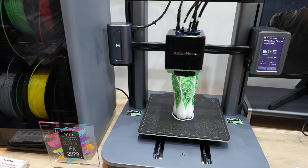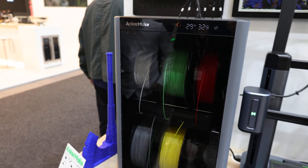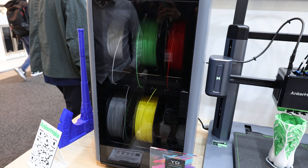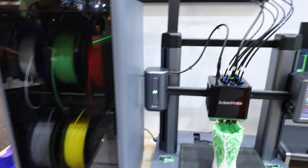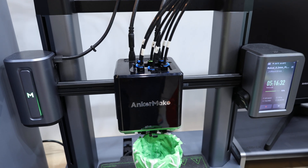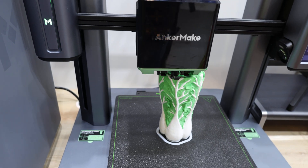Right here we are now at the Anchor Made stand. This one is with the new MMU. This is a different approach in the Bambu Lab because this one can print six colors at once. It has six hot ends at once, so this one creates no thick waste like in the other ones.